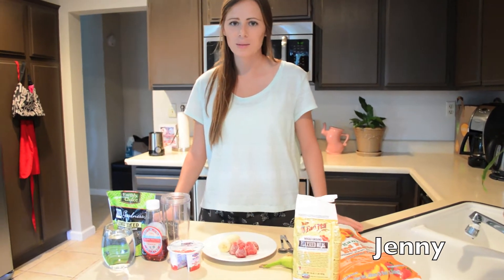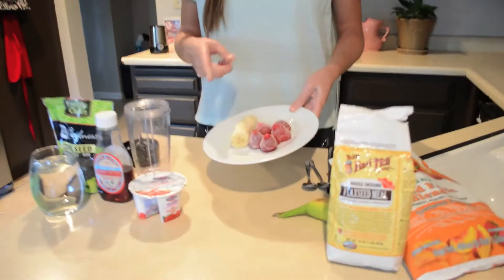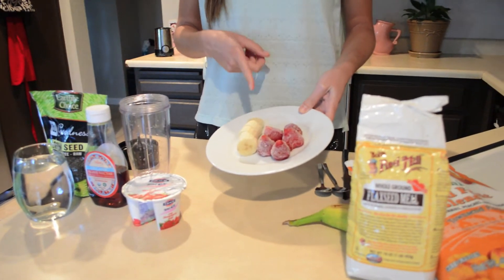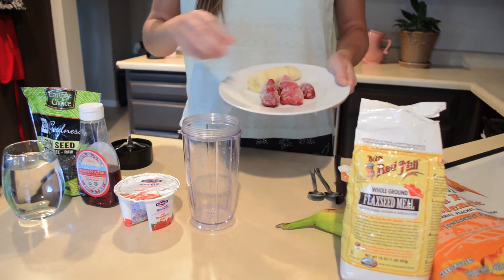So for the first one, it's going to be a strawberry banana yogurt smoothie. I have here my frozen strawberries, and the banana could be frozen or not frozen. Right now it's not frozen, so let's do this.